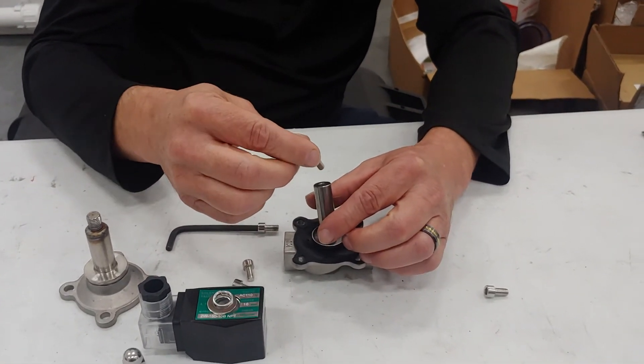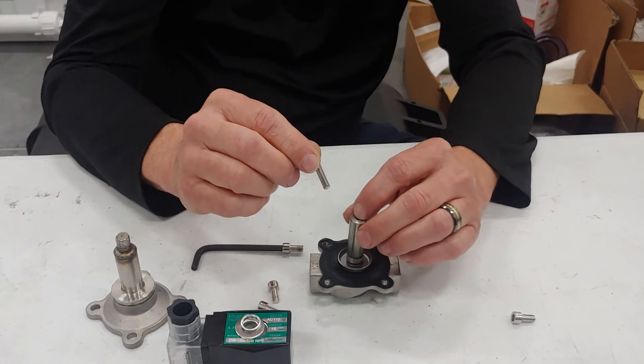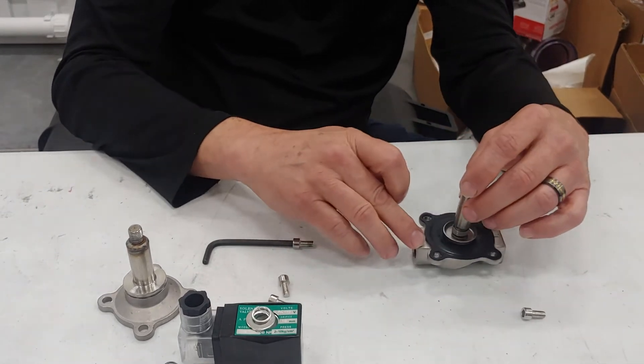Inside you'll find a small spring right here. This is the spring that's responsible for pushing this back down and closing it off. This is the diaphragm that closes it off — you don't need to worry about that.